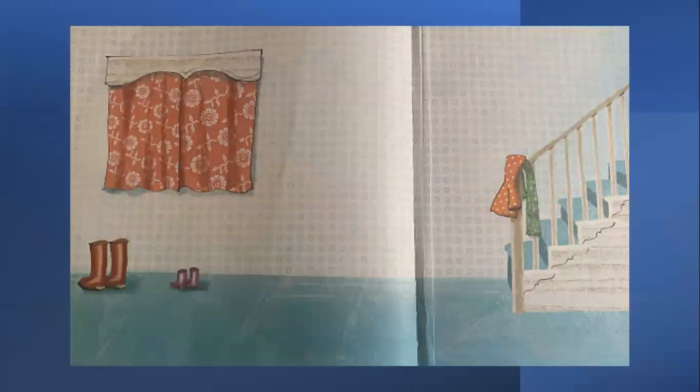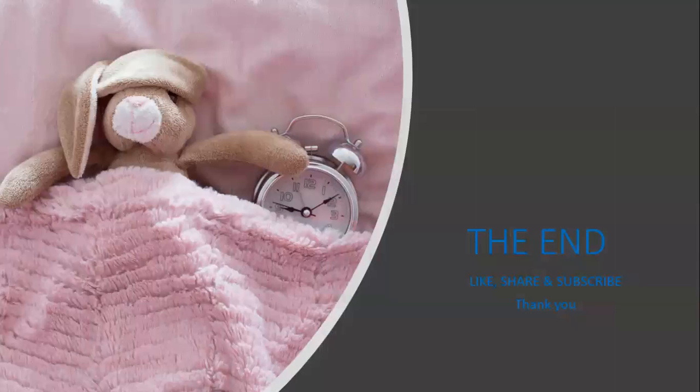Nighty night. That's the end of our story, boys and girls. Get some sleep now. It's a bunny. Good night. It's a bunny. Yes, it's a bunny.